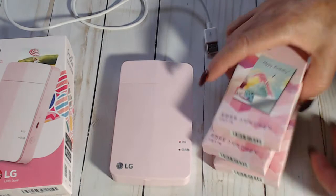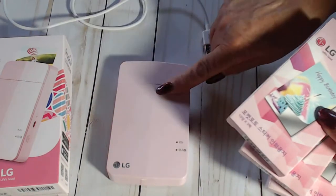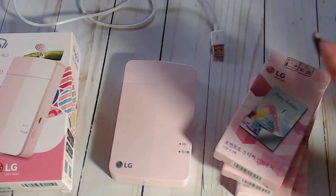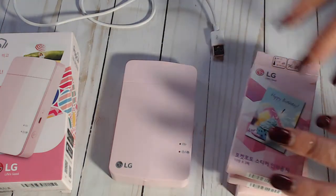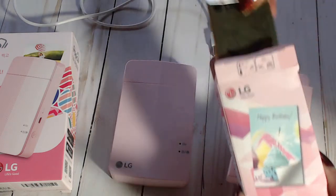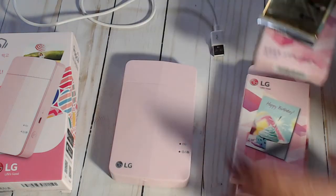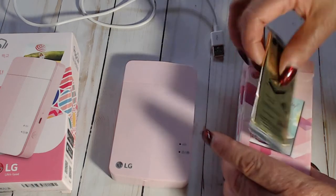Mine came with three packs of film. This does not use ink - it uses zinc paper. With zinc paper, the color is in the paper itself rather than in a cartridge. The ink kind of burns the picture into the paper - that's how it works. Inside each pack there are three packets like this, with 10 pictures each, so there are 30 pictures per box. I got three boxes, so 90 pictures altogether.